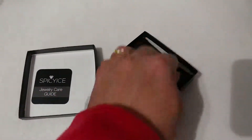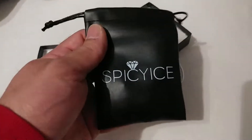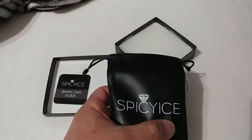The packaging is a little different; the material is different. I think they stepped up their game. Nice little leather bag here, or what they may deem as leather. Good feel to it, Spicy Ice logo.